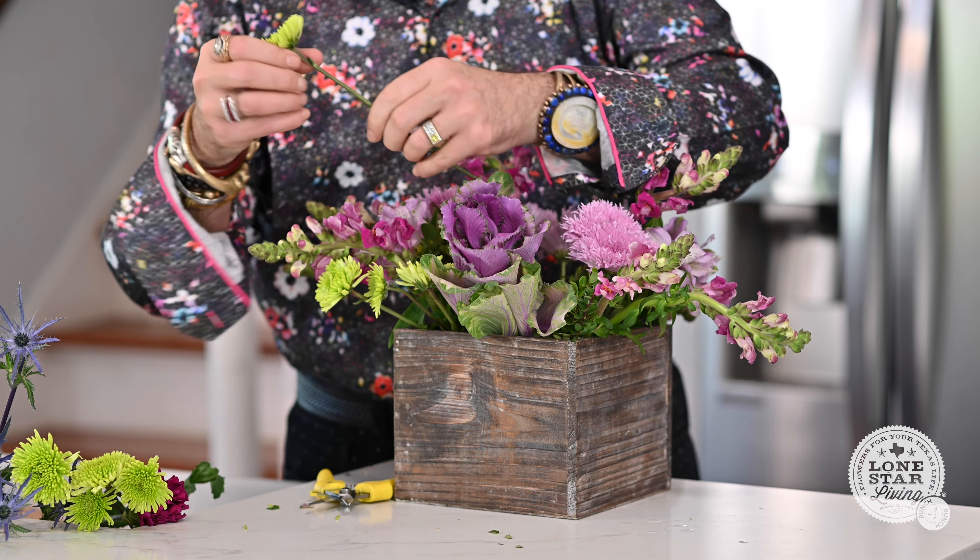Then I'm going to take my gorgeous chrysanthemums — my 'palms' as we call them — and break them into segments. I kind of made two for one: I cut it into two pieces so I can use more of it in my centerpiece.